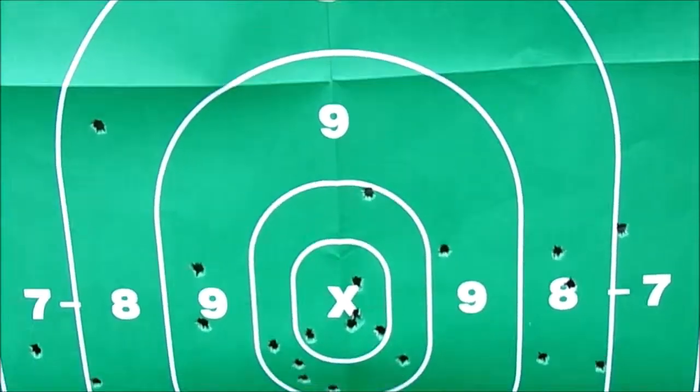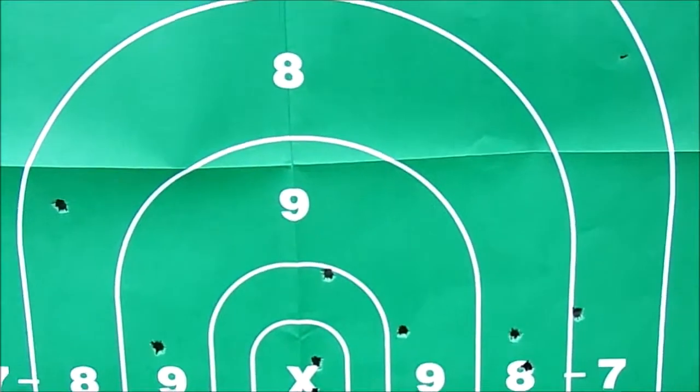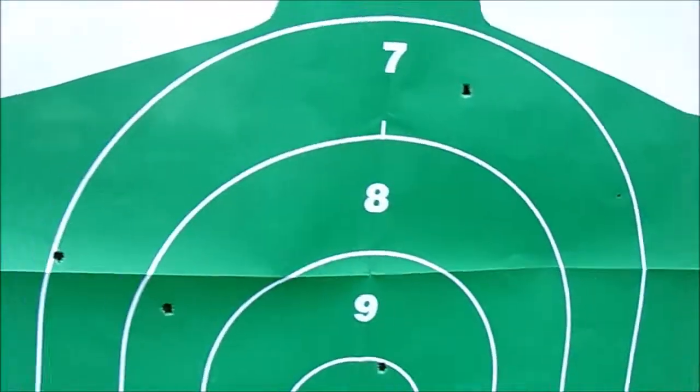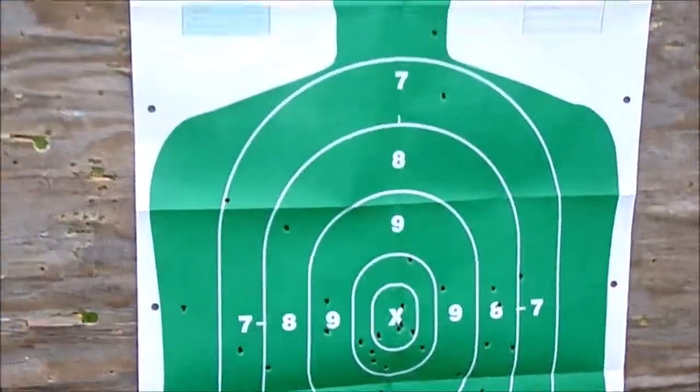So what did that take — how long did it take me to reload that twice? Maybe five seconds. The more laws they come out with, the more ways we find around them. Thanks for watching guys.